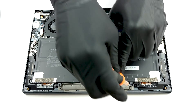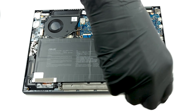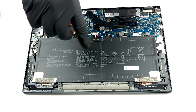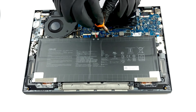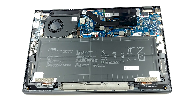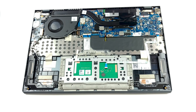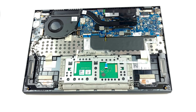Thankfully, Asus was generous enough to supply a 67 watt-hour battery pack for this machine. Unfortunately, you won't be able to upgrade the memory here; however, it comes in configurations of 8 and 16 gigabytes of LP-DDR4X RAM. Storage-wise, there is one M.2 PCIe x4 slot located just above the processor.